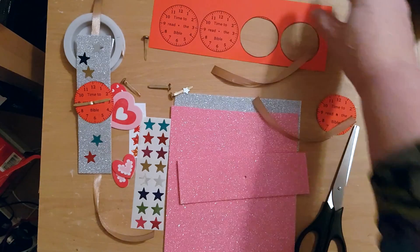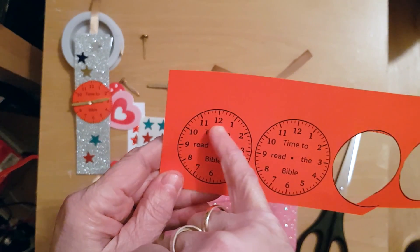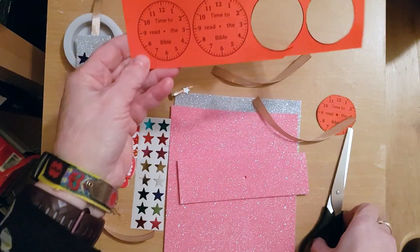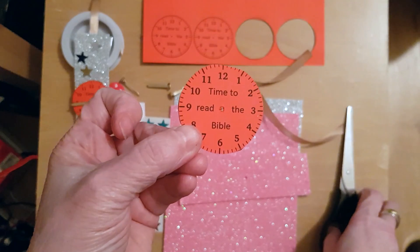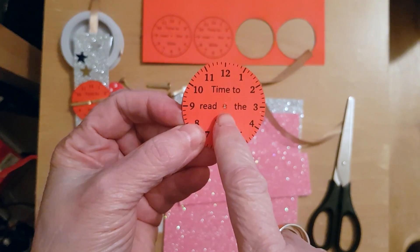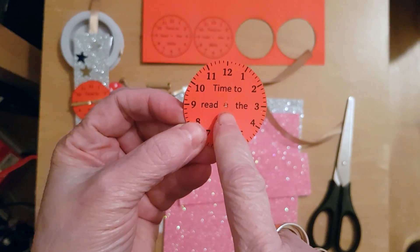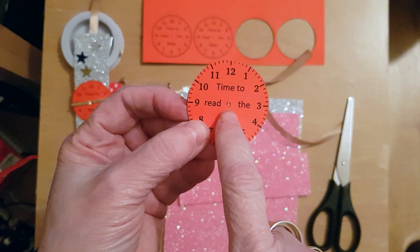What you will need: first, print out a clock face and cut it out so you end up with just one. Then make a hole in the middle — you can get a grown-up to help you make a hole with a pair of scissors, or you can use a hole punch.